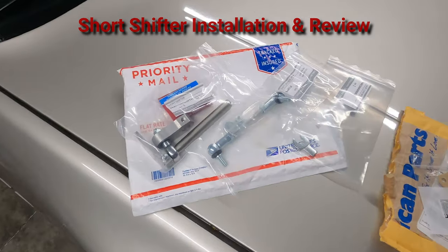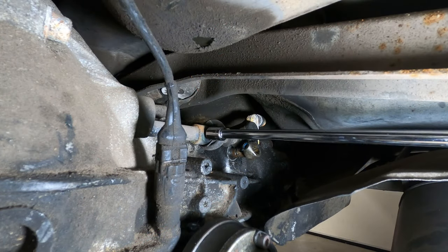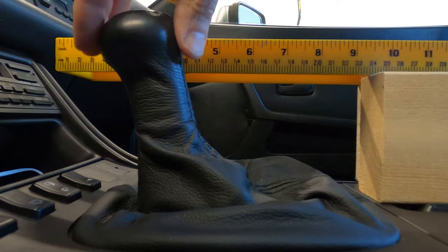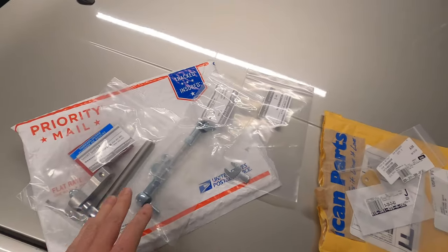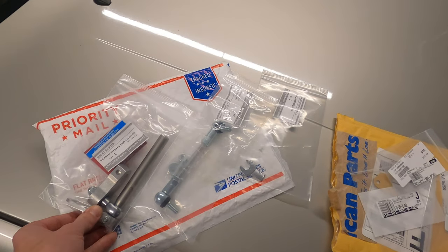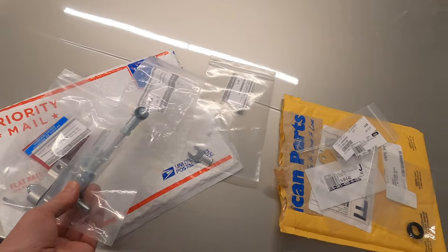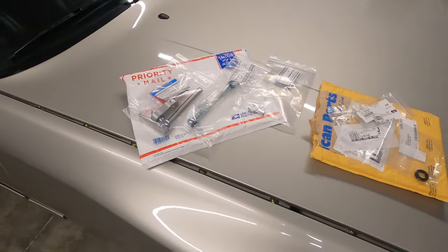Today I'm going to be installing and reviewing the short shifter available from only944.com. The parts are sold separately: there's the short shifter, the shift linkage arm, and they have a tiny 11-millimeter wrench to lock down the bolt on the transaxle.